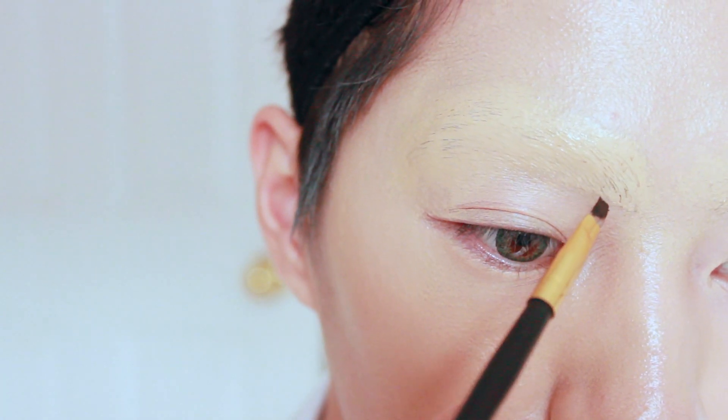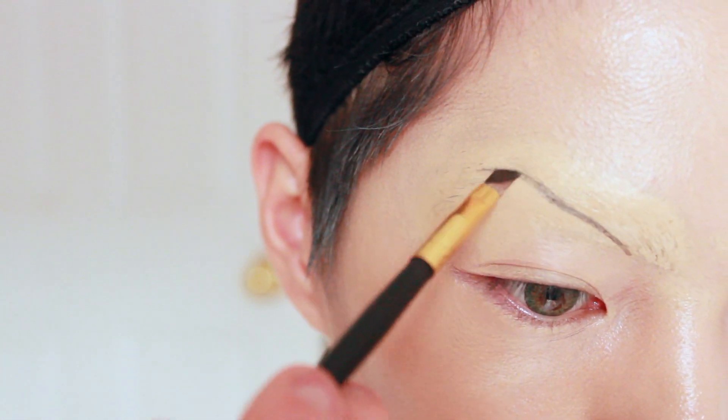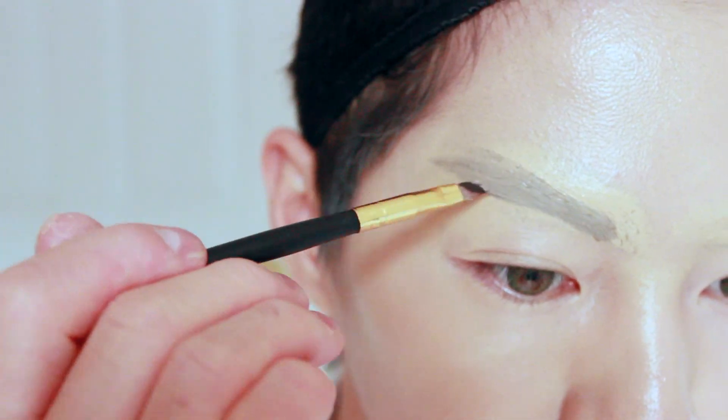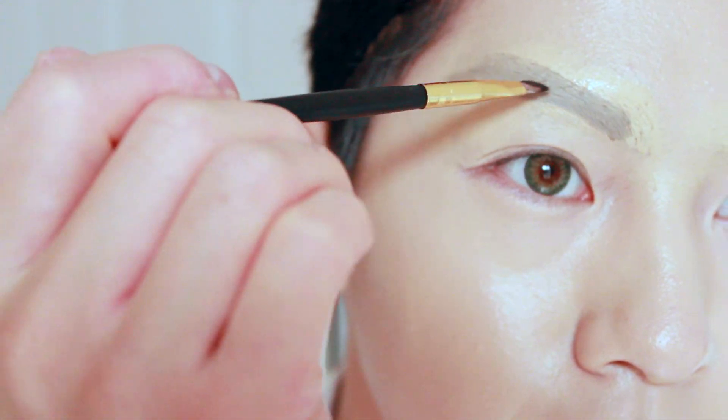Next, drawing your brows. I drew them starting where my natural eyebrows grow, but drew them higher than my natural eyebrows. Then I layered the colors to darken the brows. And if you mess up, don't worry — since the foundation is still wet, you can always erase.